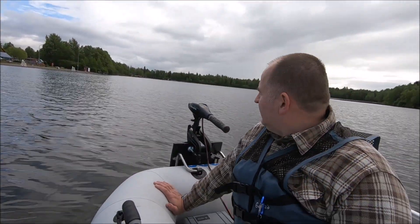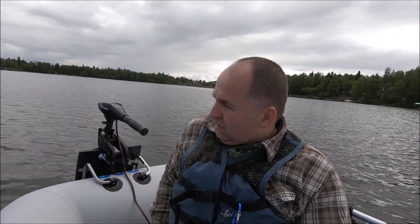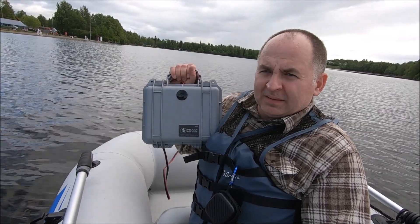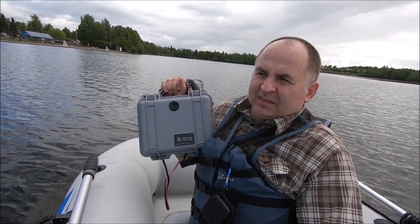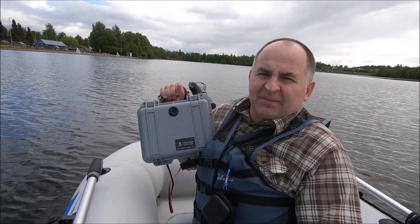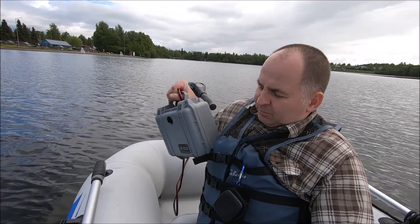We're gonna test our Minkota 30-pound thruster Endura C2. It's gonna run from my homemade lithium-ion battery pack — I didn't make the cells themselves. It's 18650 cells, 35 amp, 16.6 volts.